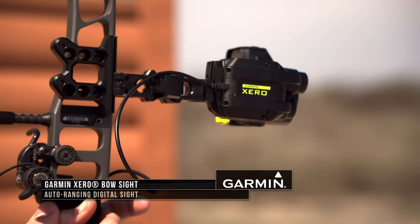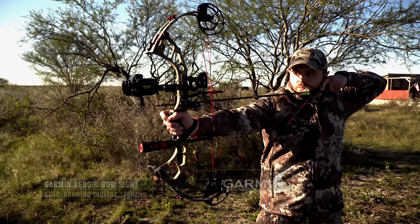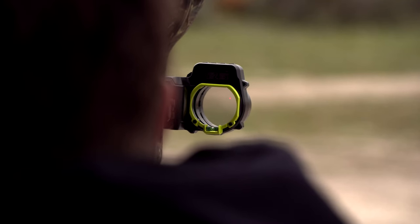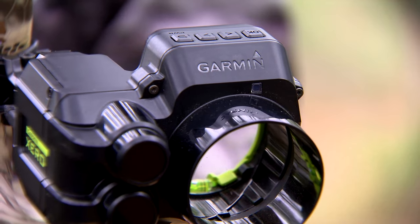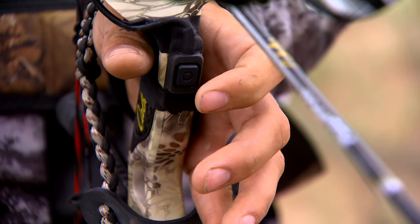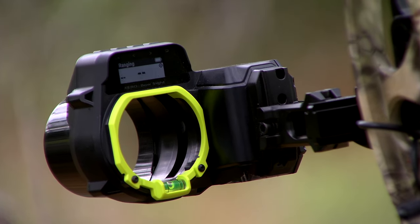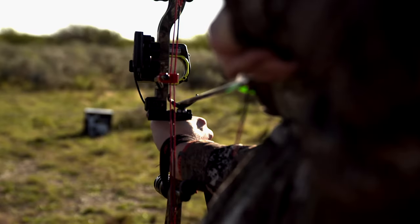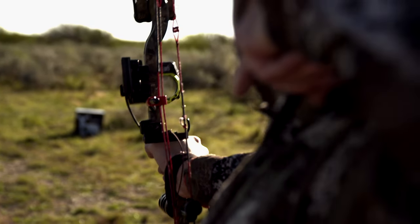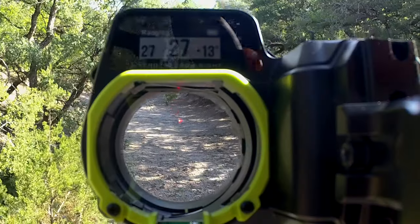Garmin Zero is Garmin's new bow sight and it's this incredible piece of technology that incorporates both range finding technology and bow sight into one. Instead of having to pick up and use a range finder and then figure out distance on your bow sight, it's all in one. It's a compact little unit that goes right on your bow like a typical bow sight, and when you're on draw, there's a button you press and it actually gives you the range, then drops the pin on a reticle dot to the exact yardage. You're not splitting pins or anything like that — you get the exact yardage, it compensates for angles, and it gives you that precise shooting when you really need it.